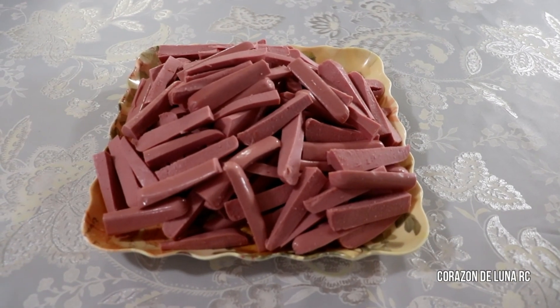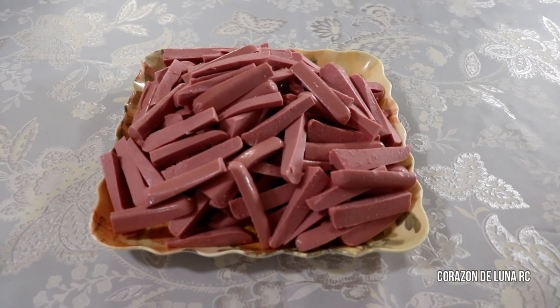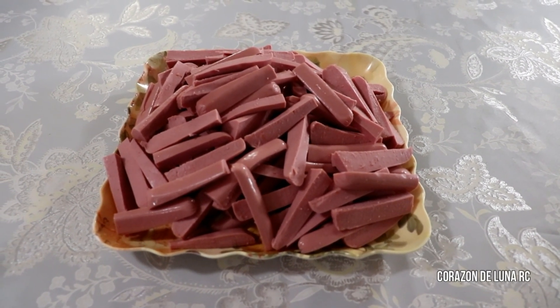Ok amigos, les muestro. Miren, ya corté mis salchichas en tiritas y ahora en una olla que tengo en mi estufa voy a poner a freír las salchichas y ahorita les muestro.